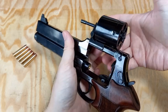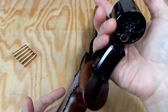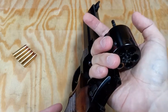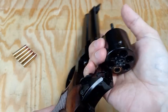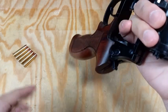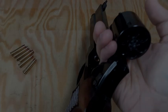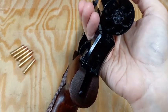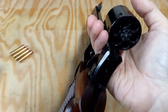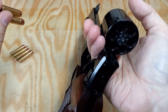Grab the gun in this way, then change the orientation of the pistol to let it point outward and use my right thumb to push the ejection rod. At the same time, grab two shells with my left hand and insert them in the chamber.